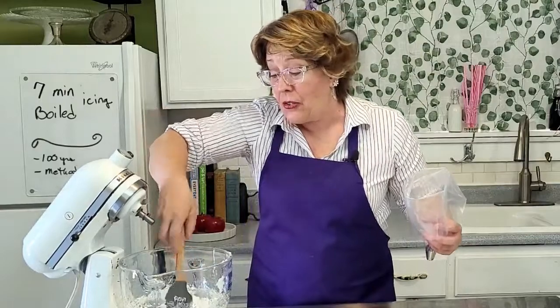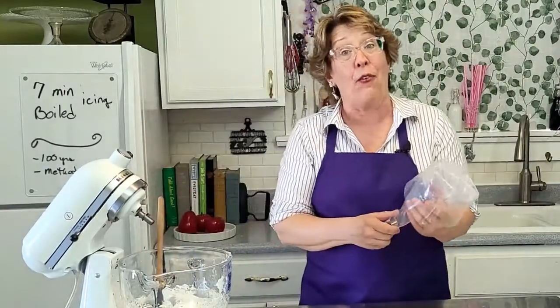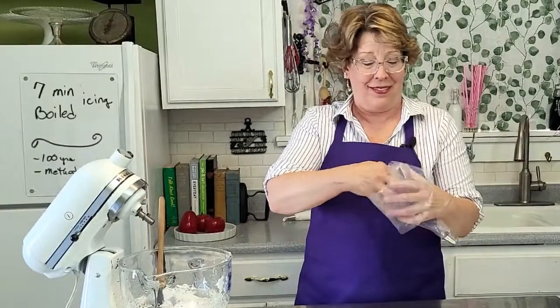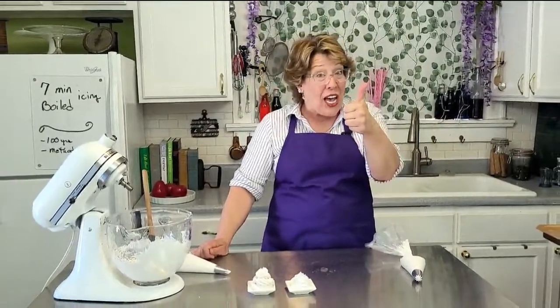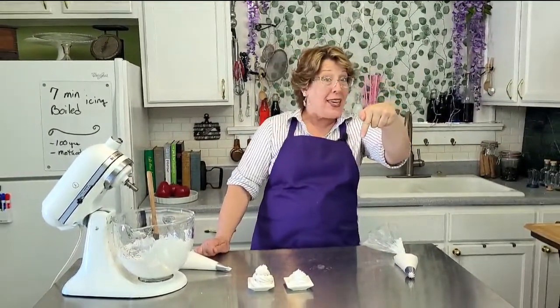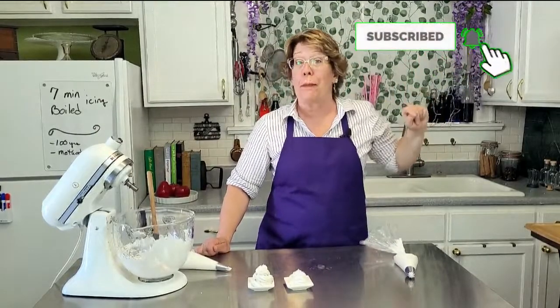You'll also notice that this is very similar to the Italian meringue method. Makes you wonder, doesn't it? I hope you have fun today. If you did, give it a like, thumbs up, leave a comment, hit that subscribe button, and boop the bell.